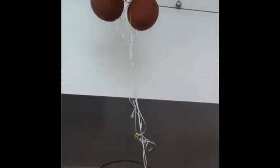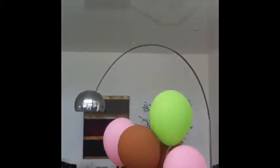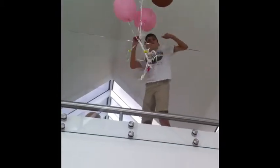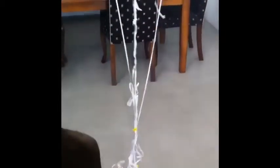Now let's try all the spacemen on five balloons — that's seven spacemen on five balloons. Looks like they just float down slowly. Now let's try it on five balloons and five spacemen. Looks like they go down very exactly the same as the last one.